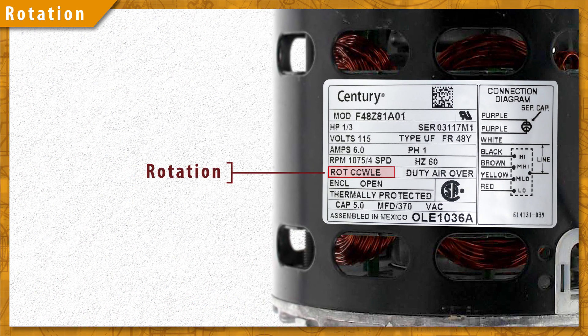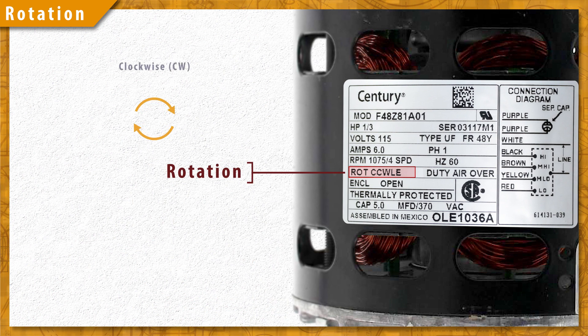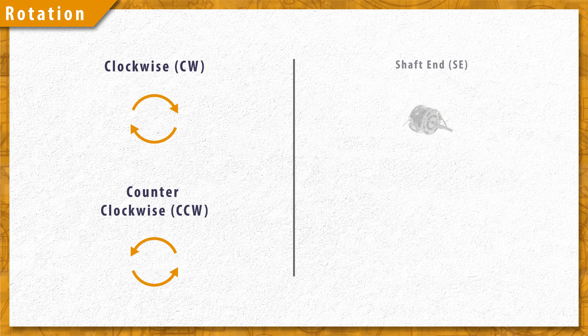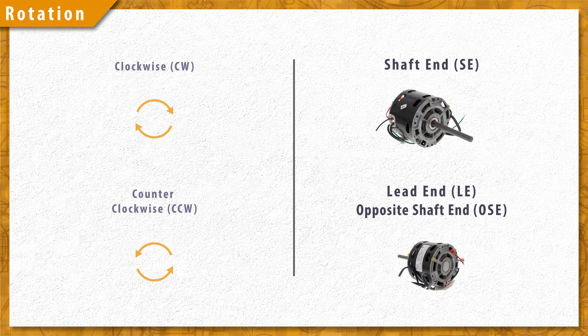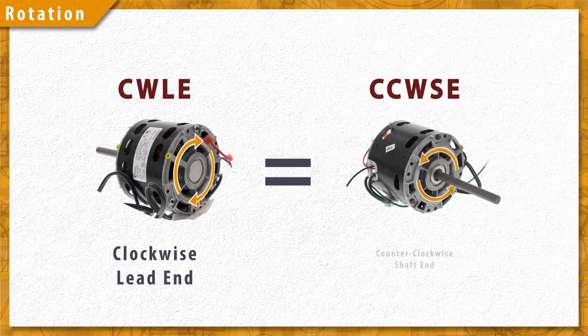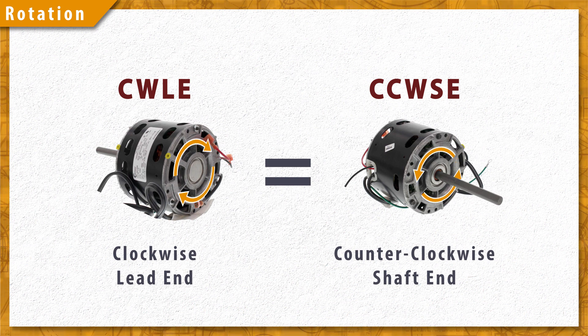The direction of rotation is usually written as a code. The code describes whether the motor rotates clockwise or counterclockwise, defined from either the shaft end or from the lead end. Now these are opposites, so clockwise lead end is equivalent to counterclockwise shaft end.